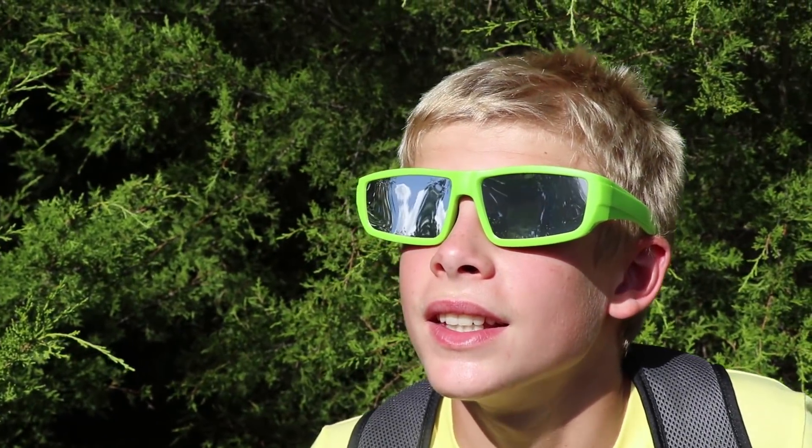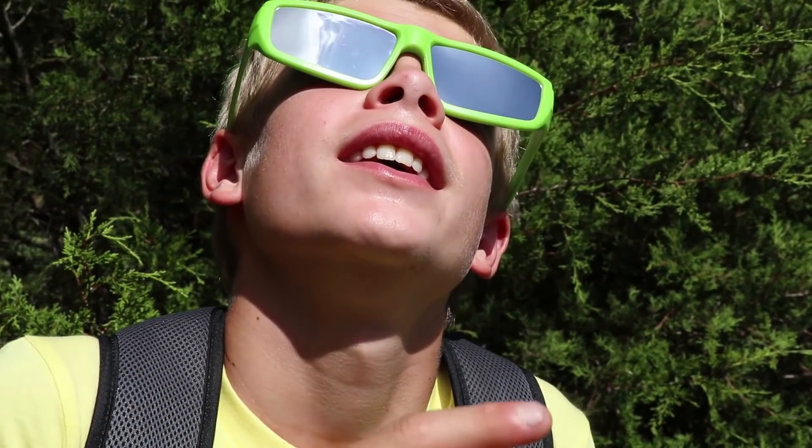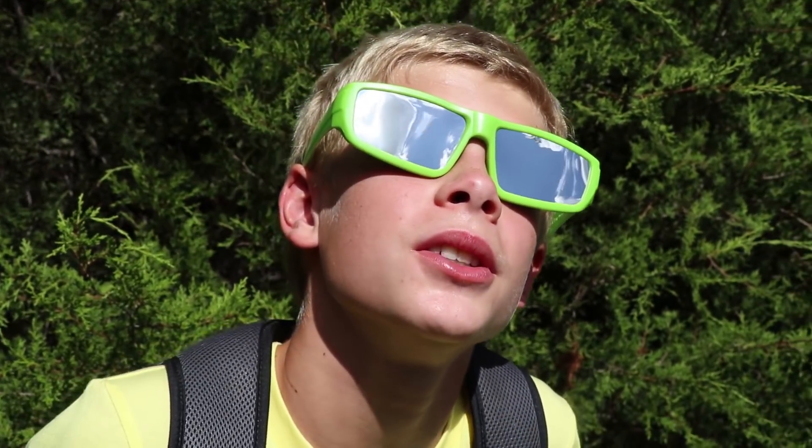The easiest way to see the solar eclipse is with a pair of ISO solar eclipse glasses. The only thing I see is this bright orange dot in the sky. Everything else is completely black, except for the very lighting behind the clouds — you can see it, but when it goes behind the clouds, you can hardly see it. So cool.